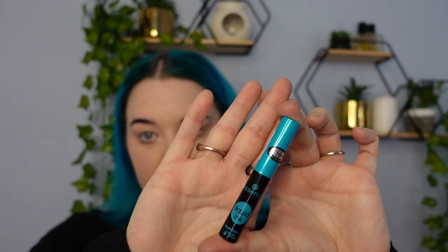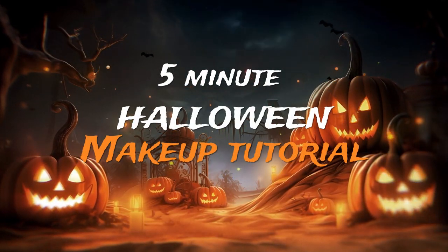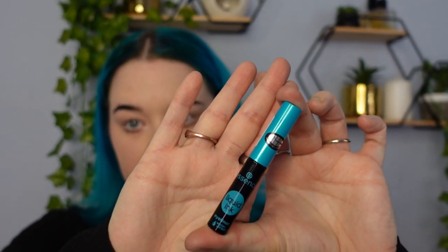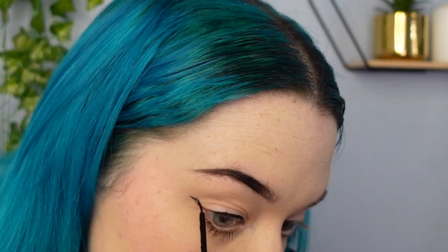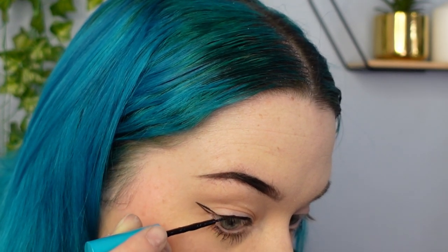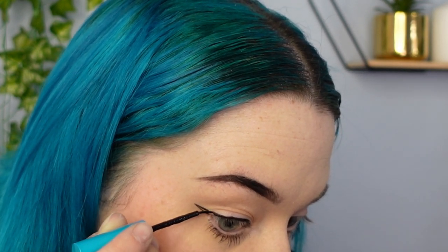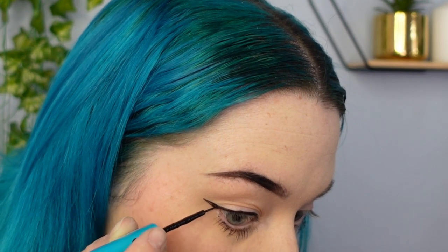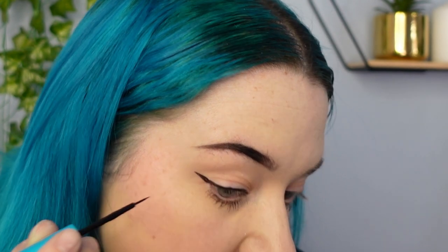Hello everyone! In this video I'll be showing you how to do a five minute makeup look using only one product. The product you will be needing is just a plain eyeliner. This is a great look for if you just want to get ready very fast and you don't want to miss out on the Halloween fun.